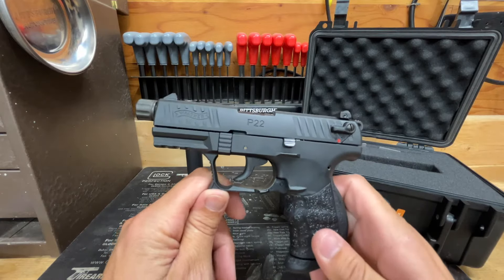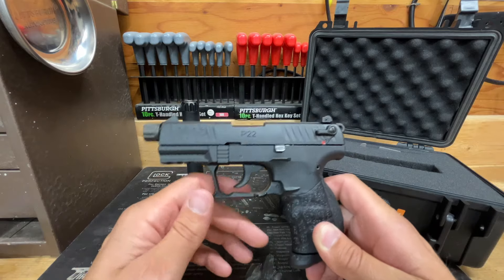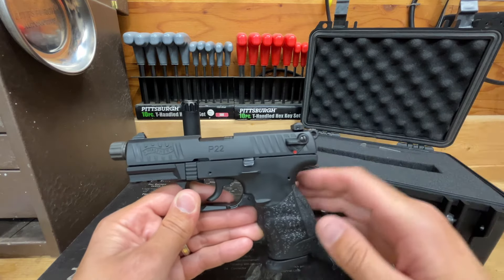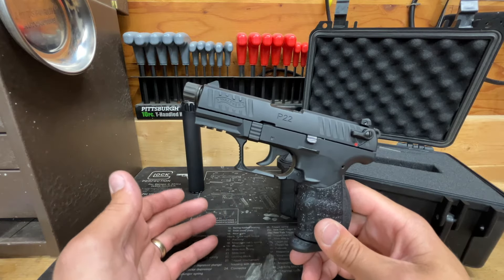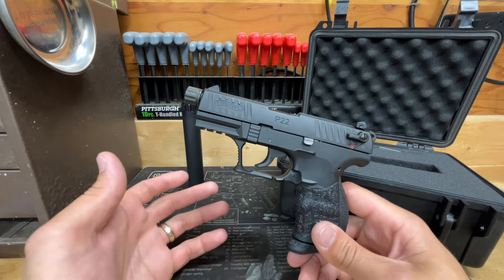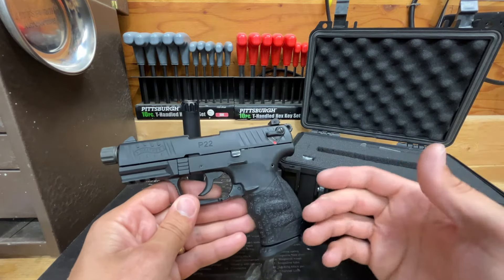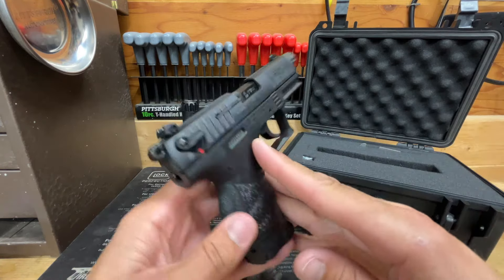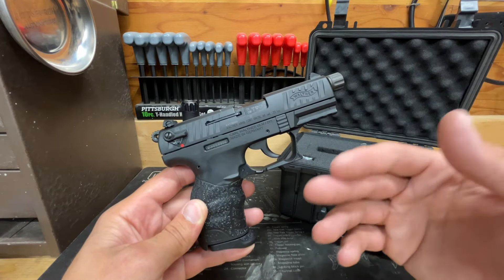The better you run this gun, the better it performs — and that's true of a lot of rimfires because of how dirty they are. The wetter you run it, the more success you'll have. Keep it lubed. It's not a Glock 19 or Glock 17 that you can run fairly dry — those were designed as duty or carry weapons and just run. This gun is more of a range toy or training pistol for new shooters. It requires a little more attention to detail. Keep it clean and well-lubricated and you will have better results.